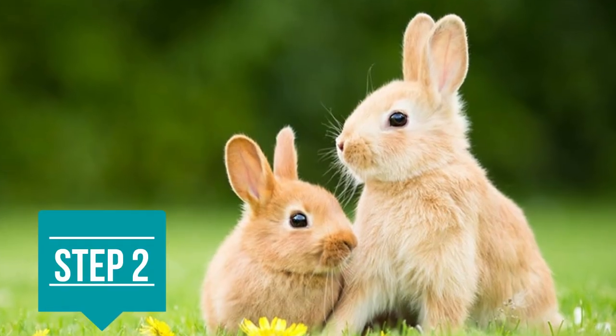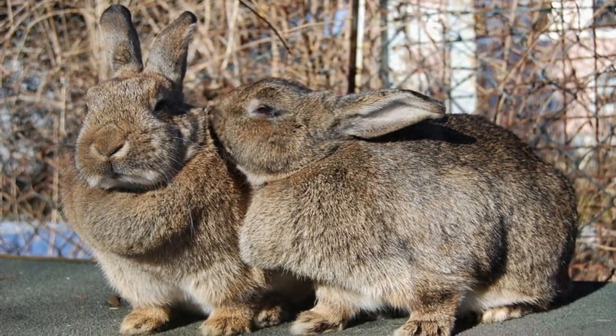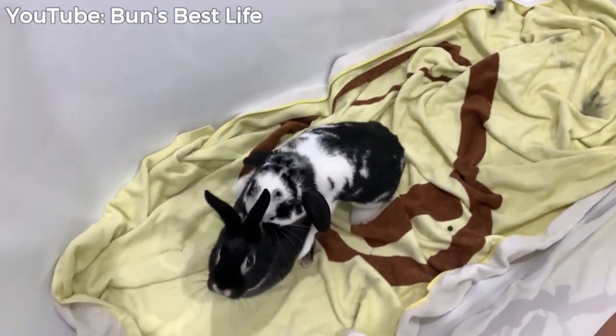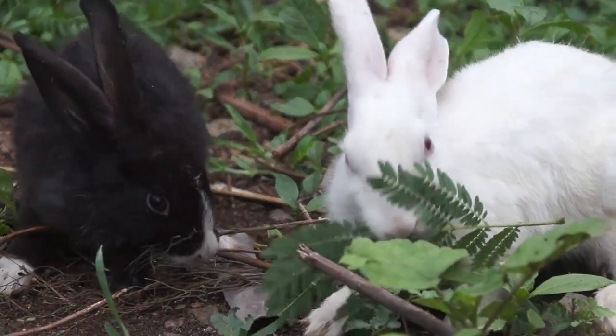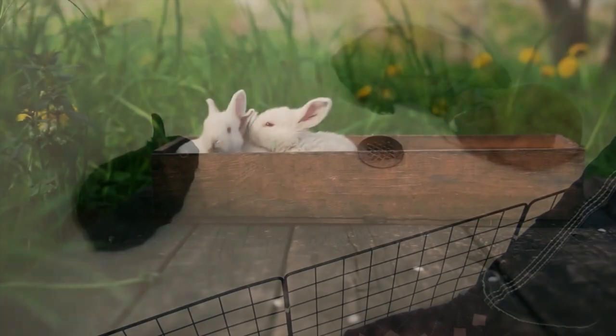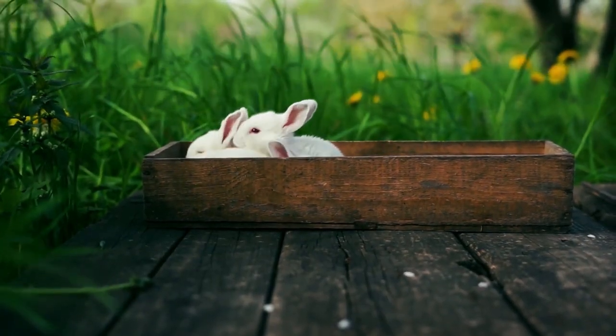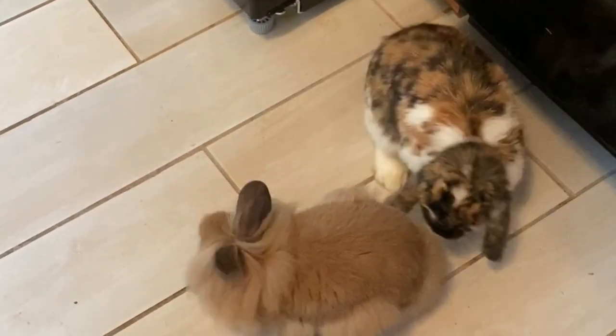Step two could also be part of step one, depending on how quickly you see your buns bonding. It's creating a neutral territory that your longtime bun doesn't usually play, rest, or eat in. It can be a hallway, part of a room, or even the bathroom. It's really important to choose a neutral place to introduce your buns so that your first bun doesn't react aggressively to defend his or her territory.